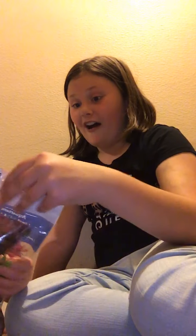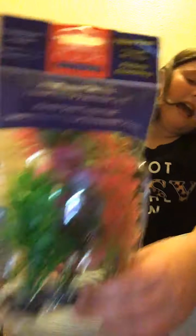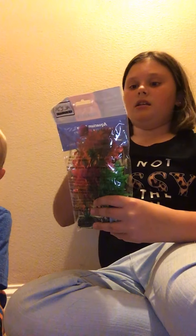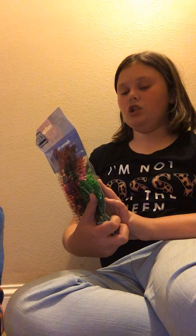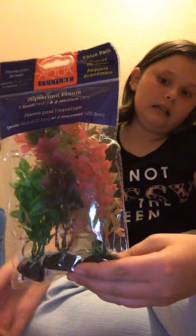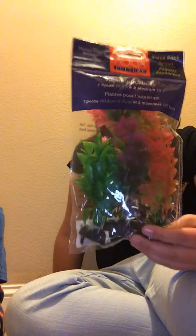The next thing we got is some plants from the brand Aqua. It says there's one small one — which I think is this green one — and two medium ones. The small one is four to five inches tall, and the two medium ones are eight inches tall. It was $3.97, which is a really good price.